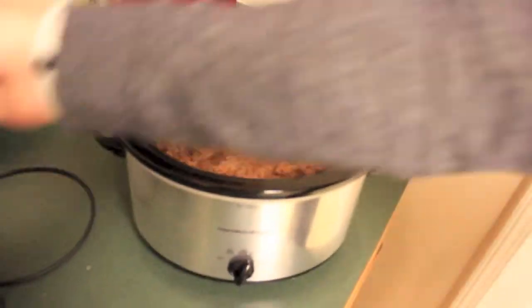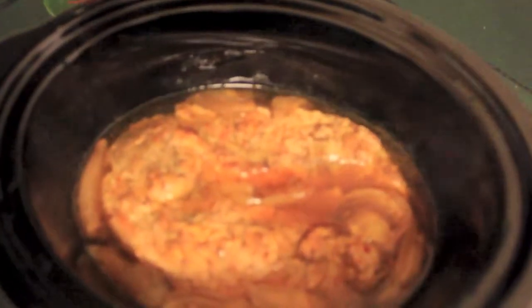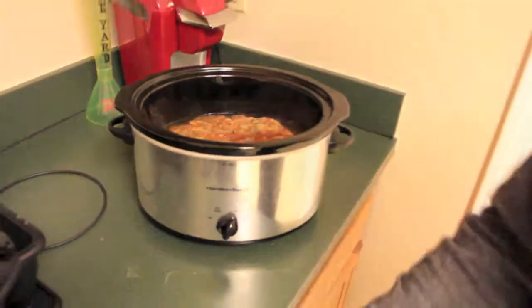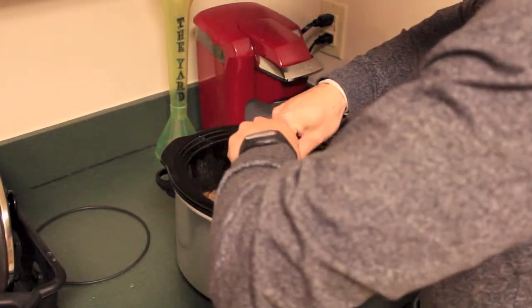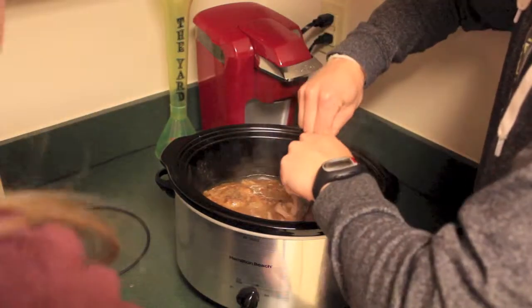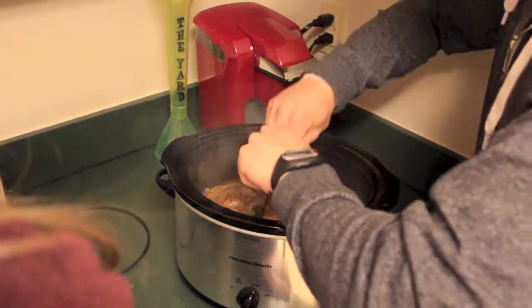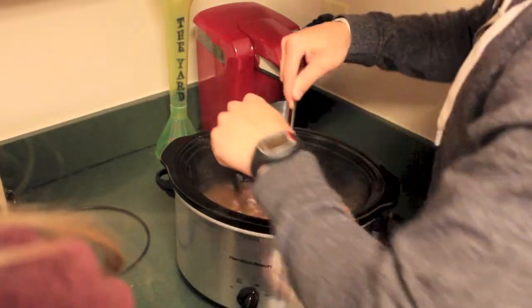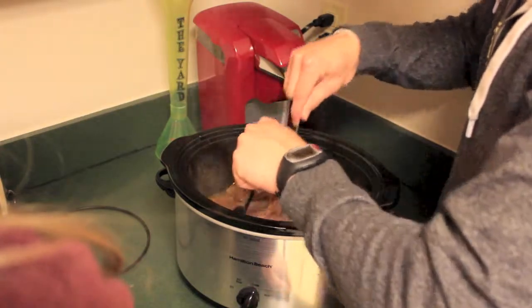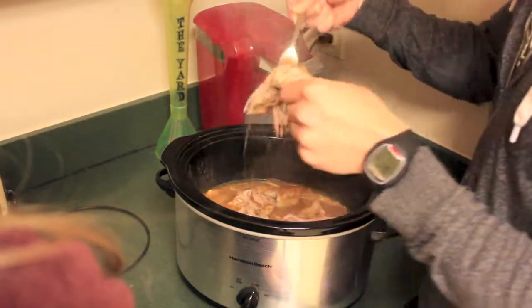Alright, let's set the sucker down. Come take a look at this, Clay. Looks great. That's just falling apart. Tender. Check that out, guys.